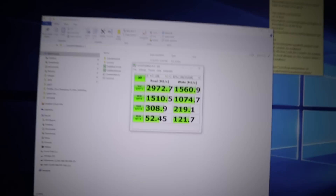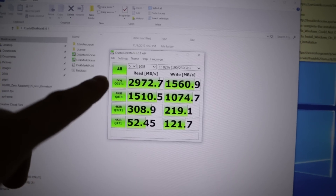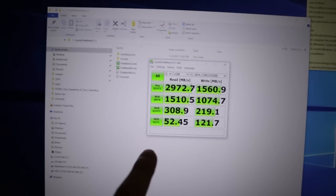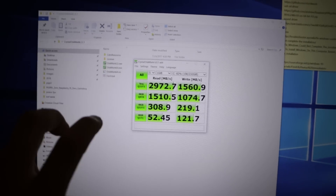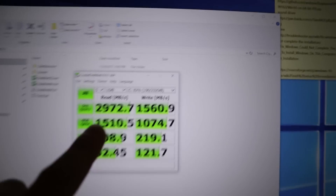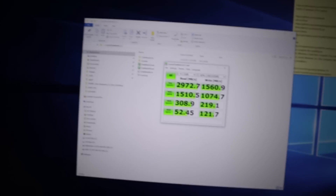If you guys enjoyed watching this video, hit that like button. If you guys are new to this channel, consider subscribing and hitting that bell notification icon so you know when the next video is out. And as I say in my nerd cave, hack till it hurts. Just to give you guys a little insight — this is what my M.2 does: 2972. That's insanely fast. So I'm not really worried about speed on my main computer. It's really just to store games on my other hard drives, because the operating system is already using up 82% and there's no games on this hard drive.